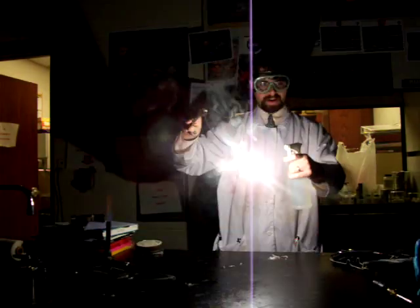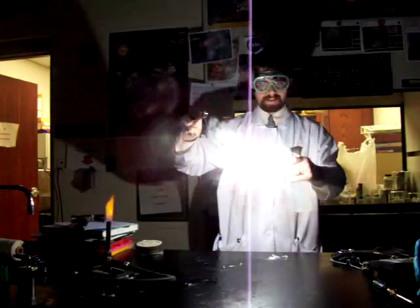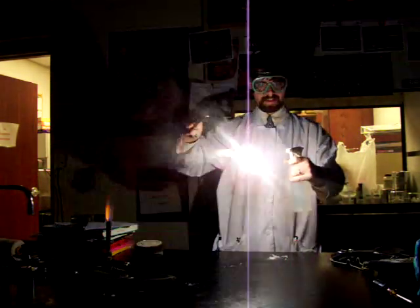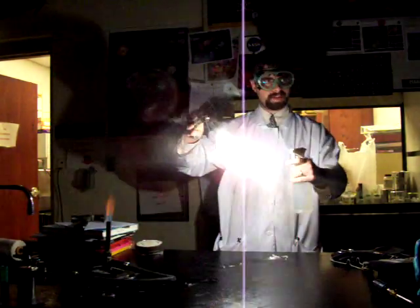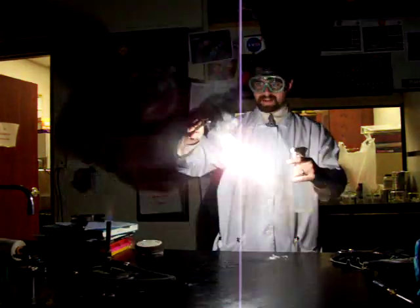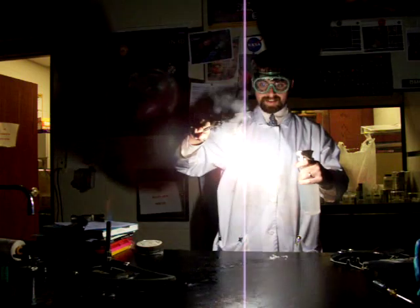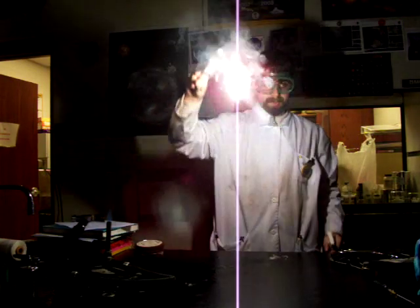Notice how much brighter it gets when the water hits it? It's not a huge increase in brightness, but there is a definite flash or flicker. Someone just said it looks like a sparkler — and actually, sparklers' primary component is magnesium.